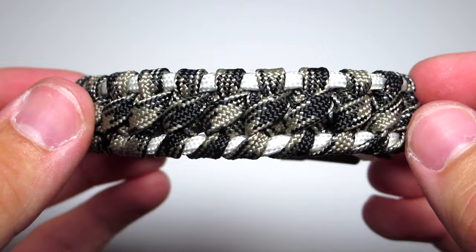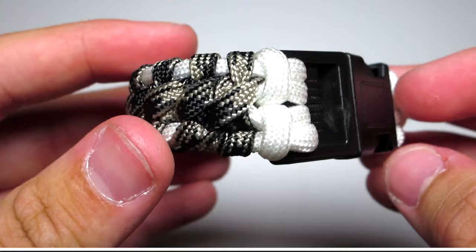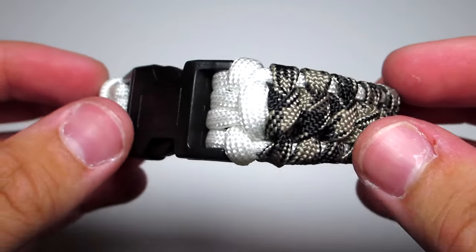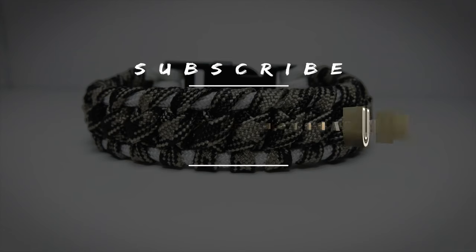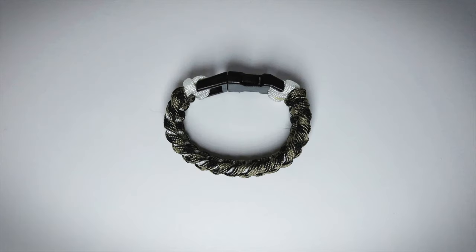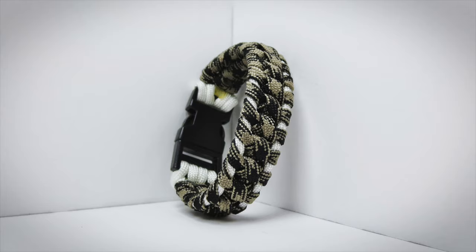And then you're done! That is the end of the video — I really hope you guys enjoyed it. Sorry for the video being a little late, but I think the bracelet turned out pretty nice. If you did like it, make sure to leave a like, comment, subscribe, and as always, thanks for watching. Bye.